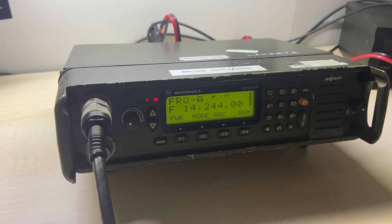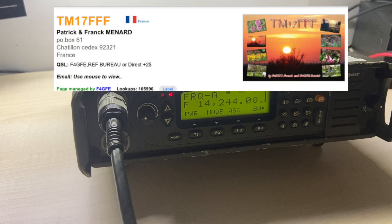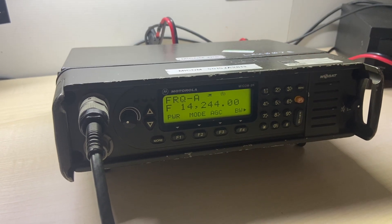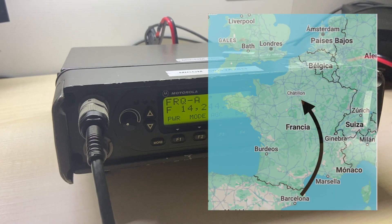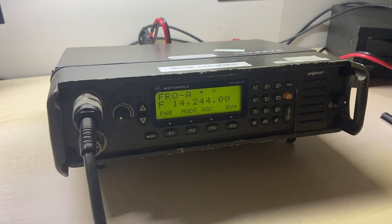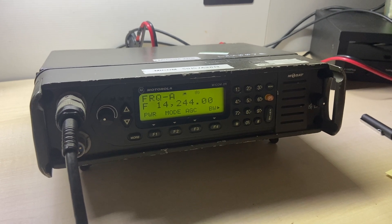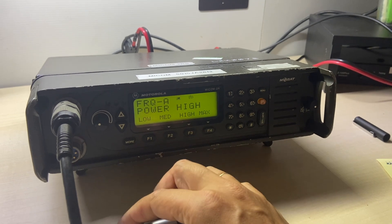ECO Alpha Victor. ECO Alpha Victor. QSL QSL 73. QSL.